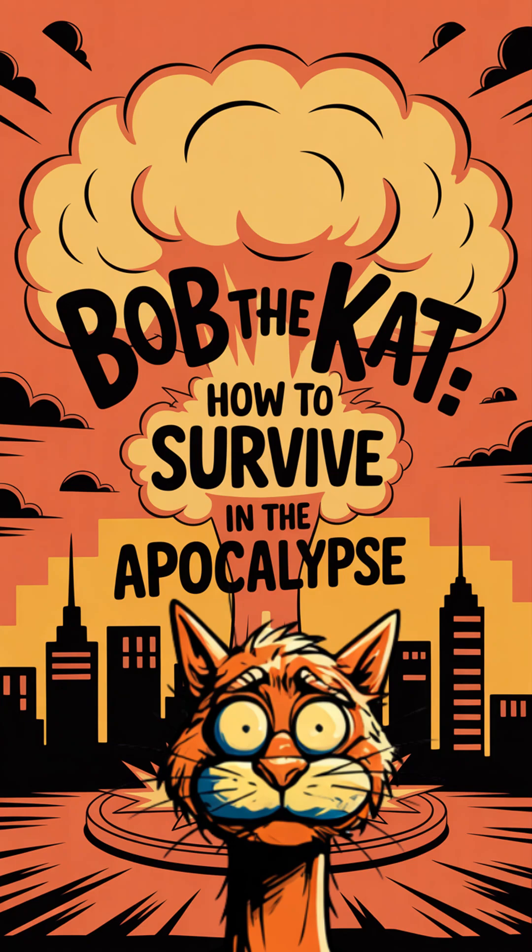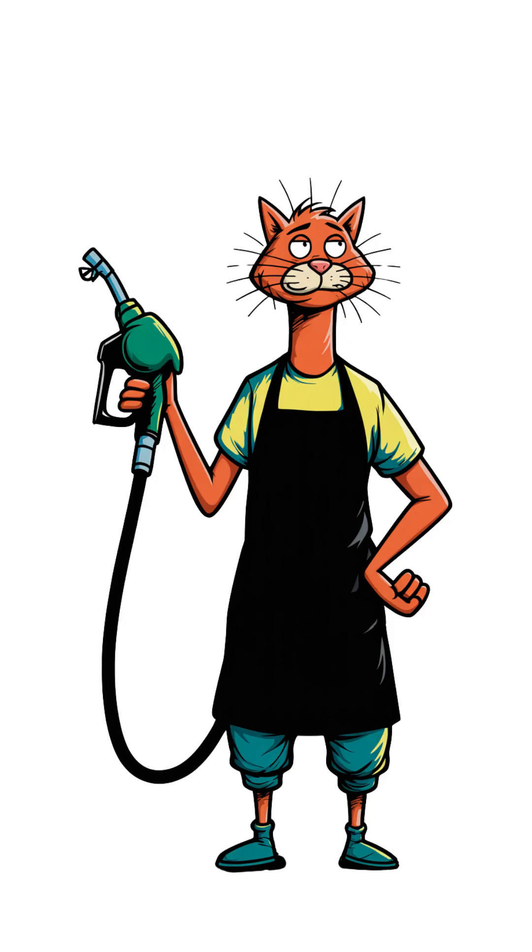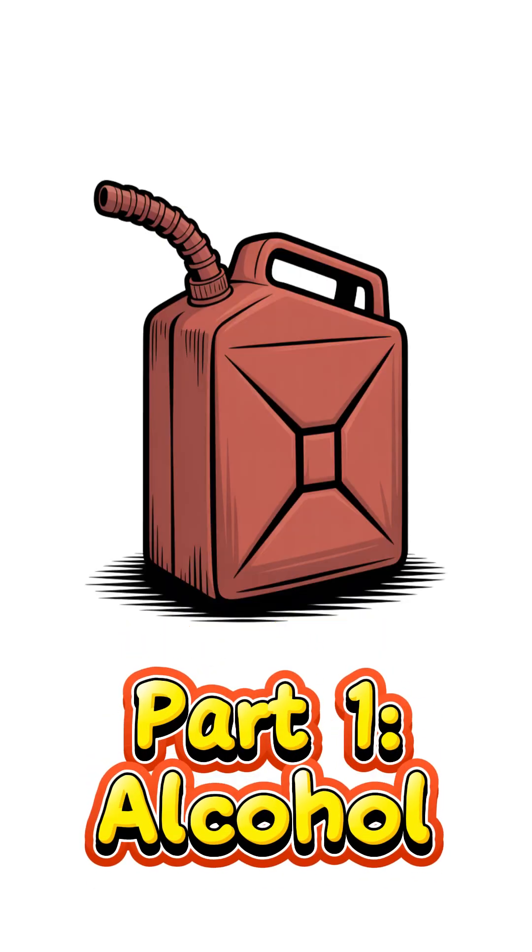This is Bob the Cat, showing you how to survive in the apocalypse. There are three ways to make gasoline when the pumps run dry. Today, part one: alcohol fuel.